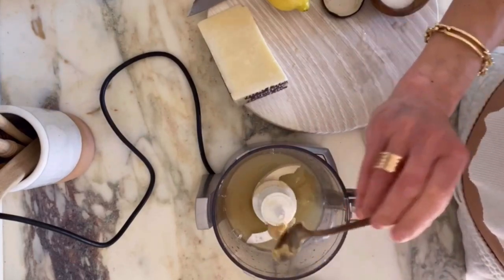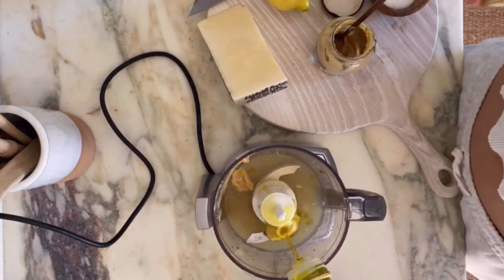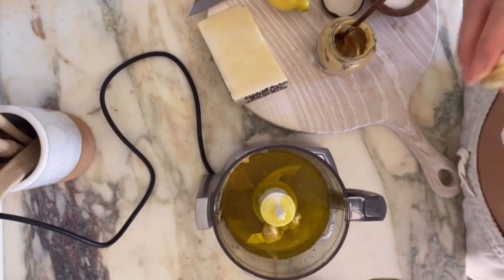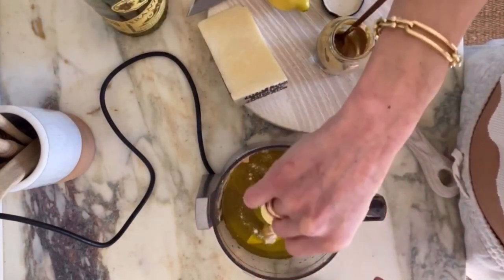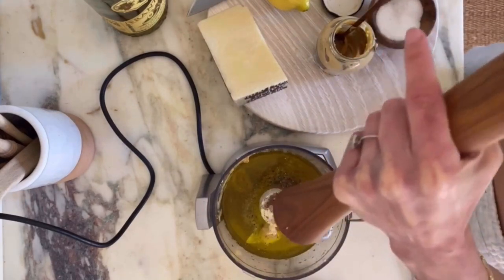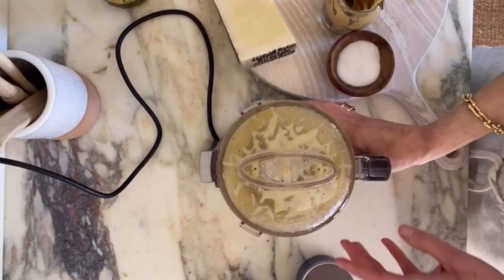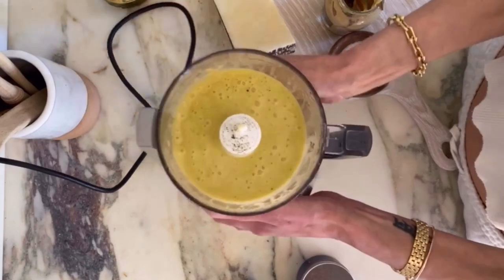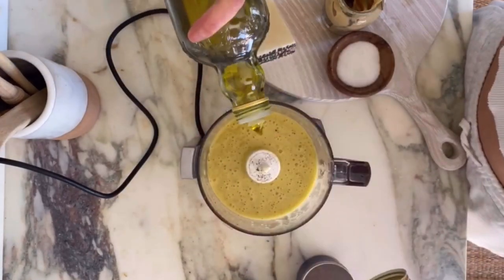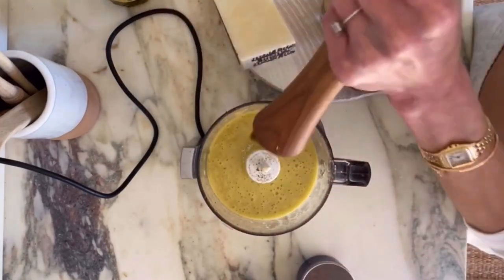About one and a half teaspoons Dijon mustard, about one and a half cups of extra virgin olive oil, about a teaspoon of kosher salt, and fresh black pepper. I'm eyeballing this right now, but of course feel free to properly measure — I will share the exact recipe. It's so perfect. How simple was that? I'm just going to add a bit more olive oil, a bit more salt and pepper.